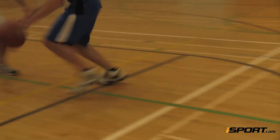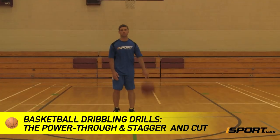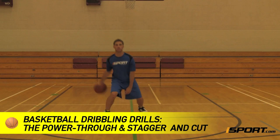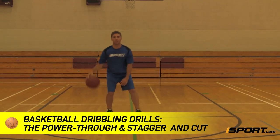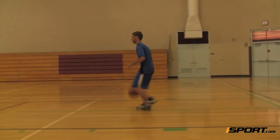The more you can dribble with confidence, the easier it is to move around on the court. This iSport lesson breaks down some dribbling drills you can do to improve your ball handling control, coordination, and dribbling speed. These drills get increasingly difficult, so it's a good idea to go through them in the order they're shown here.